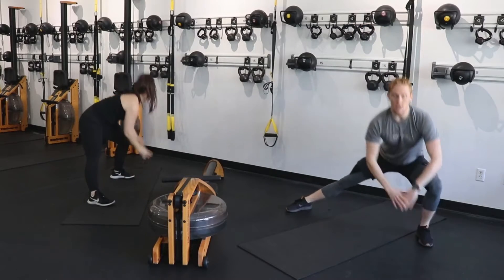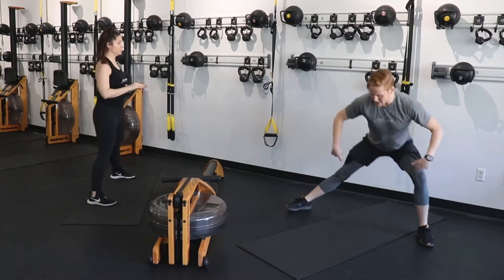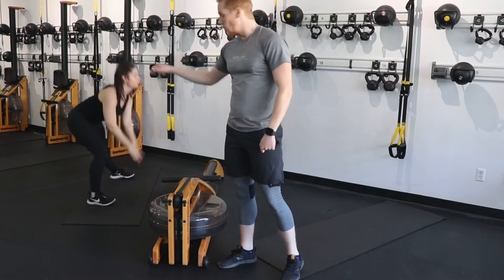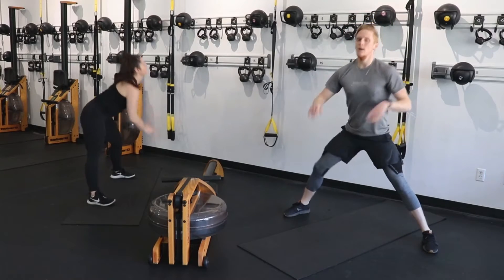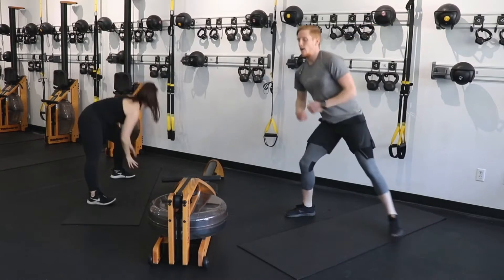Jamie shows a perfect side angle here — her weight is being pushed back. Weight is in that heel on that stepping side. Trying to reach for those toes. If you can't touch your toes, completely fine — just reach as far as you can.